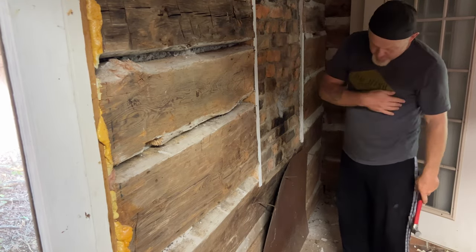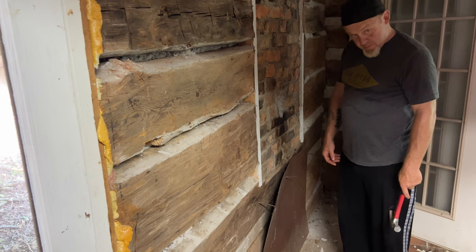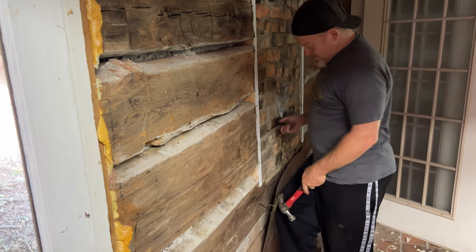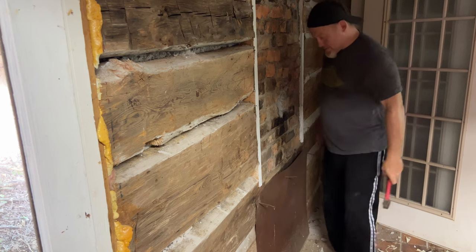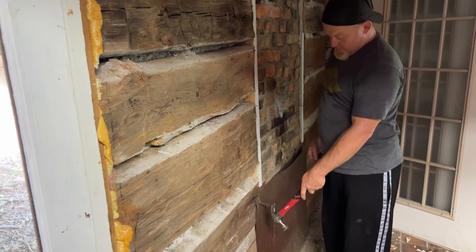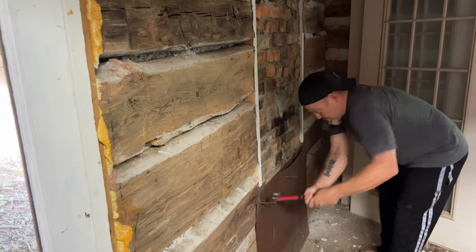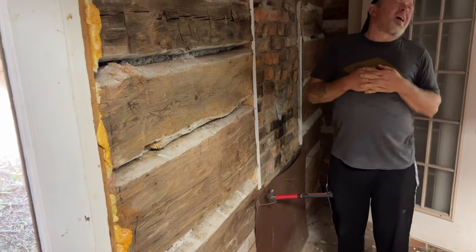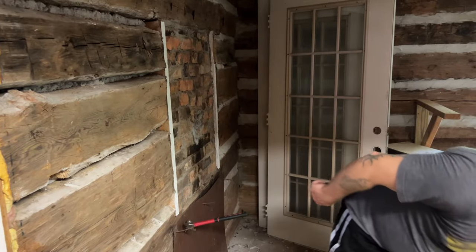Why is that even there? It's a heat shield — a piece of metal to protect the wood from the stove that was sitting there. This nail is really long. I told you! This nail is really long. How'd it do? I'm going to go this way so I don't mess up your wood. Are you ready? I got arthritis. I need a tool. You are a tool.